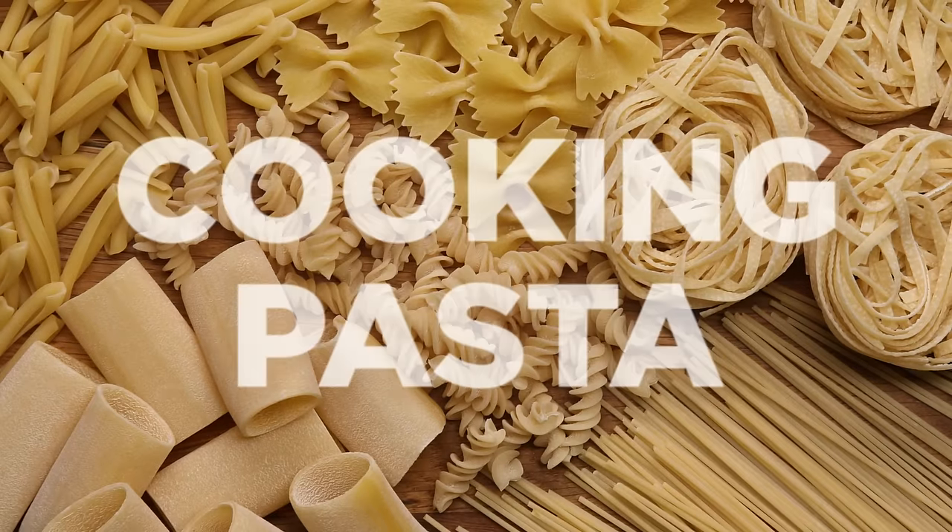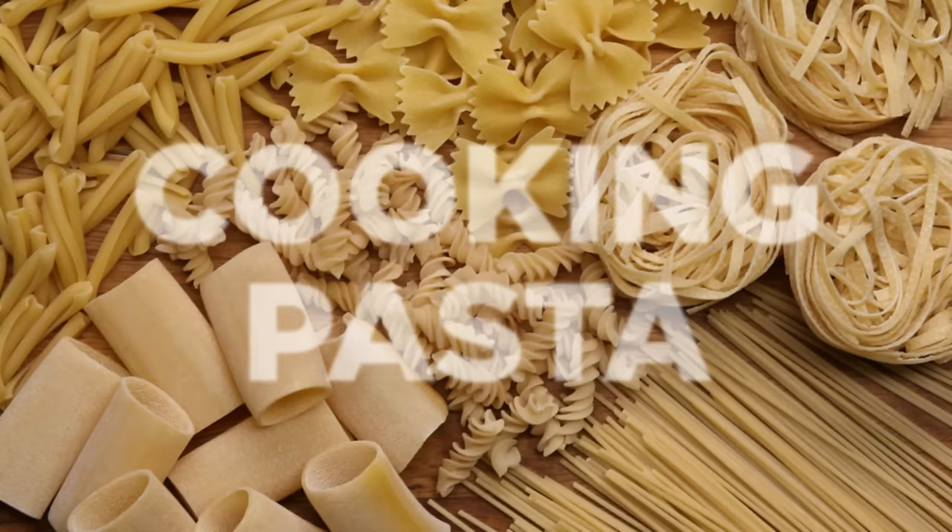Pasta is one of those great staple foods that probably everyone has in their pantry, everyone's made it. There are versions of it in almost every culture. Everyone's cooked a bad batch of pasta that's overcooked and mushy or clumped together in a big wad, but here are some tips to make it come out great every time.